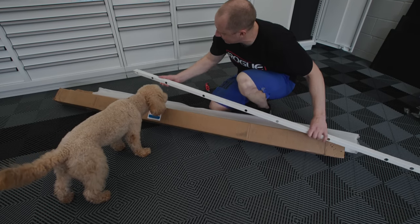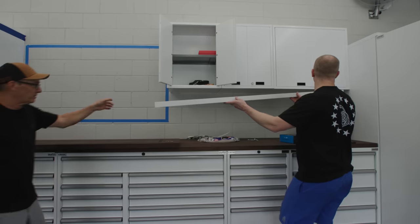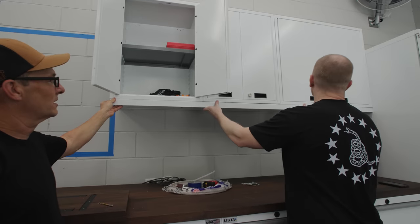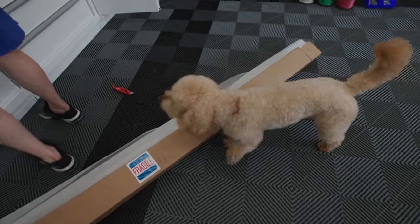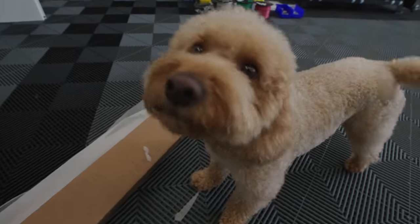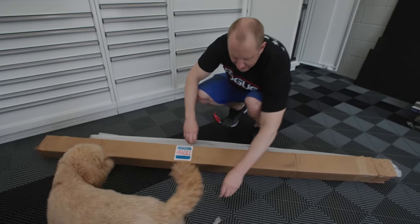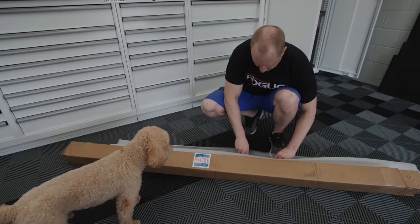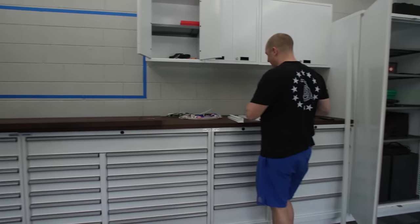The wire chase runs as one piece instead of three individual pieces, and there's a return on this side. That's going to solve our problem for the under-cabinet lighting run.